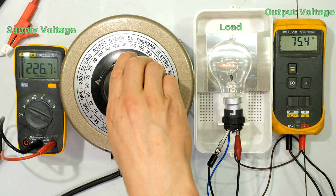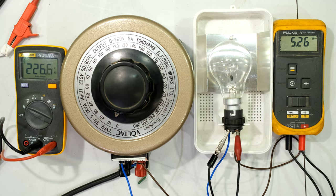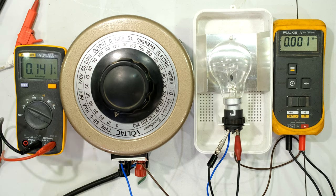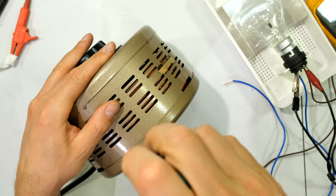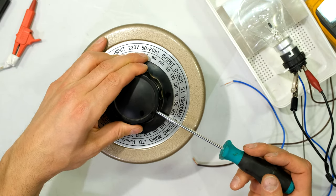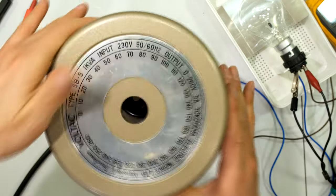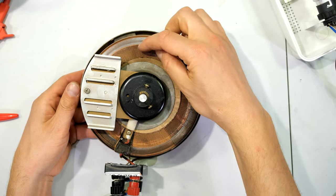By turning this knob I can control the output voltage and hence the output power, which is very useful in electrical applications. I'm now going to open it up and show you what's inside, and then I'll show you a diagram. I've unplugged the supply. On this unit there are a few screws on the side which I need to remove, and I also need to loosen the knob in order to get the cover off.